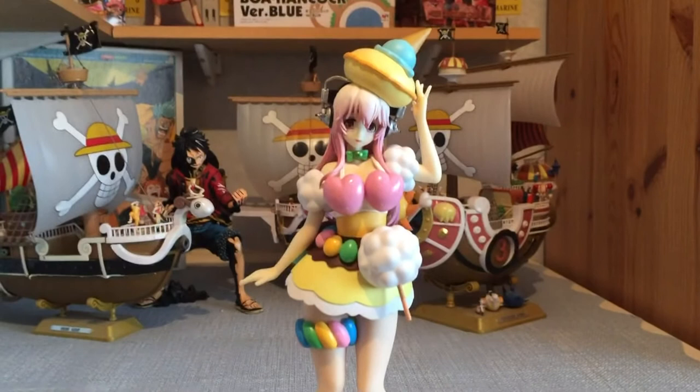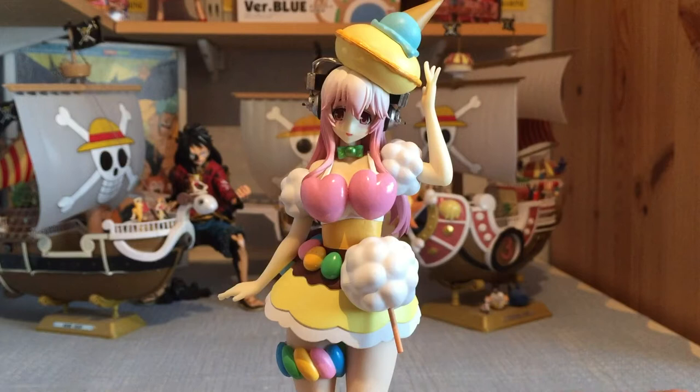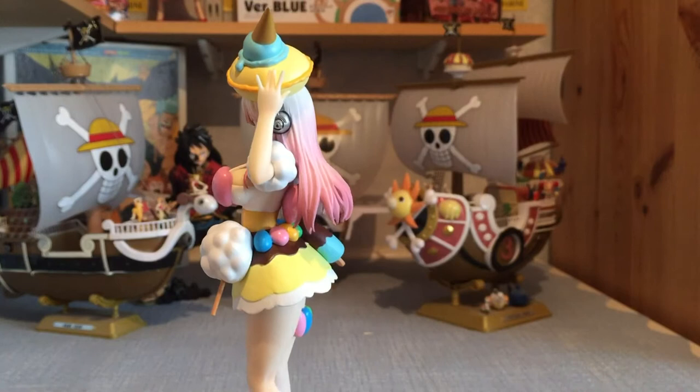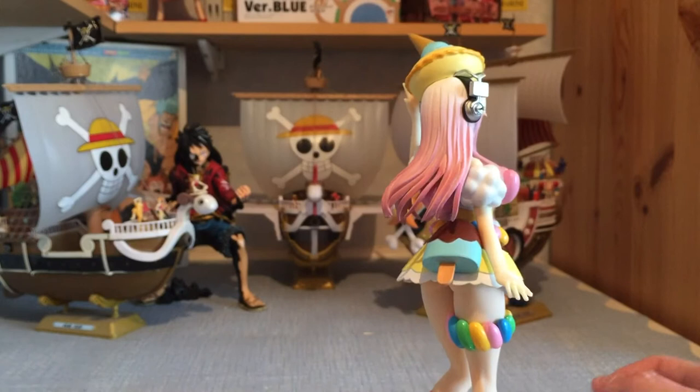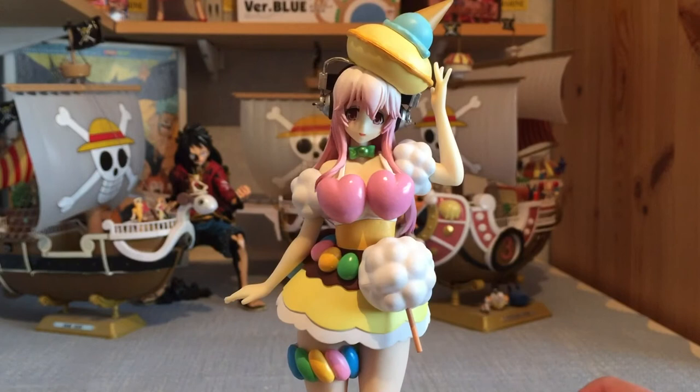Let's go in for a close-up — if I can get my tripod to stay still. One day I will do these a bit more professionally. I think that might be better so I can zoom in on her. As you can see she is a very nice looking figure. I'll give her a spin on the turntable — and you can see the face is very nice as well.